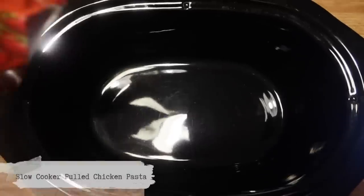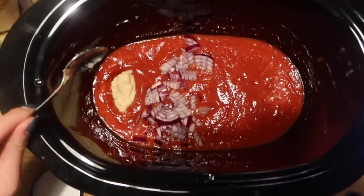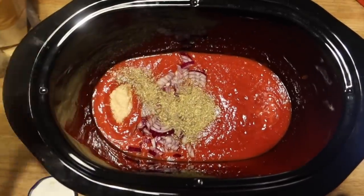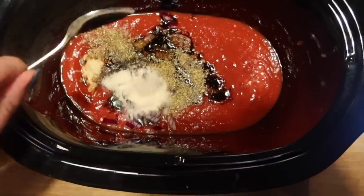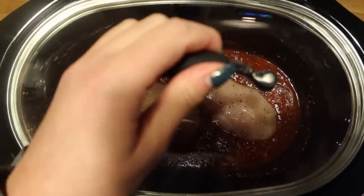The next recipe is a slow cooker pulled chicken pasta — this is the comfort food of gods. The chicken is really moist and everything is contained in the slow cooker with minimal washing up; you just cook some pasta on the side. To start, add a carton of passata — you could use flavoured ones too — then a small chopped red onion, a big heaped teaspoon of garlic paste, a tablespoon of dried oregano, a tablespoon of balsamic vinegar, and a good heaped teaspoon of sugar. Stir it all through, pop your chicken breasts in with salt and pepper, and cook on high for three hours or low for six hours.